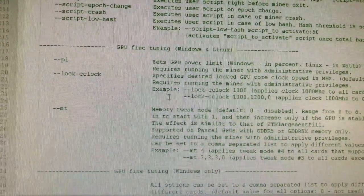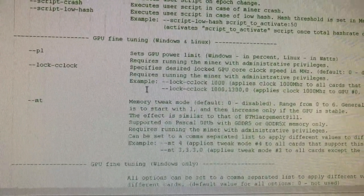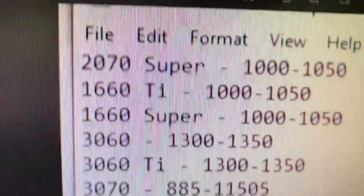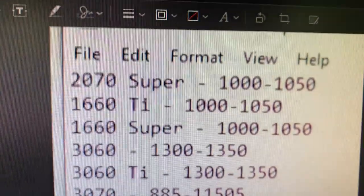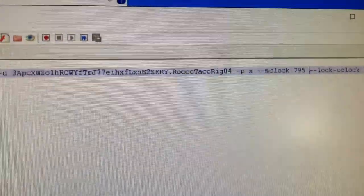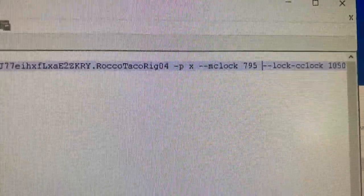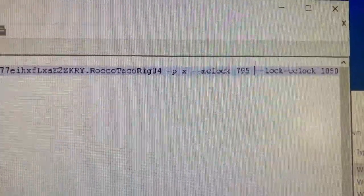For the 1660 Ti, Red Fox Crypto recommends 1000 to 1050 for the lock core clock. I'll just put 1050 right now and go with his settings as a test. One great thing about T-Rex Miner is you don't have to run MSI Afterburner - you can specify overclock settings directly in the command line batch file.